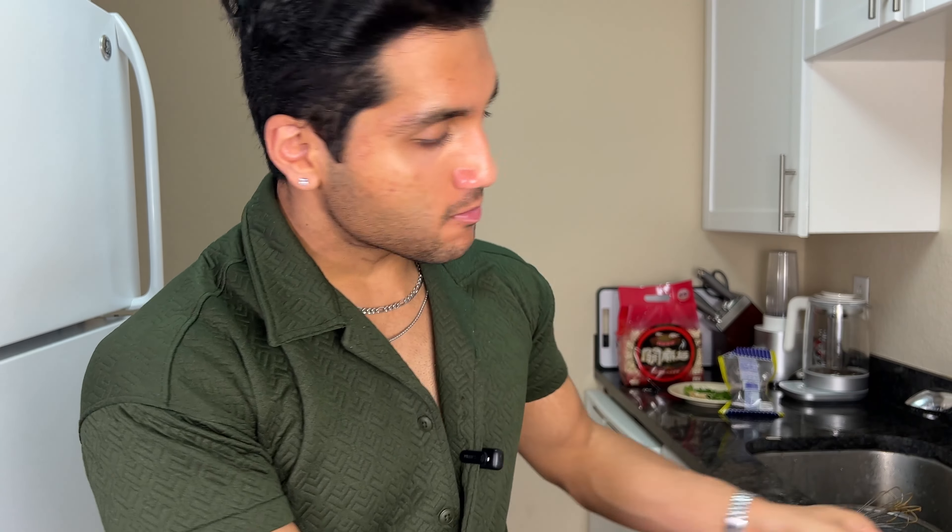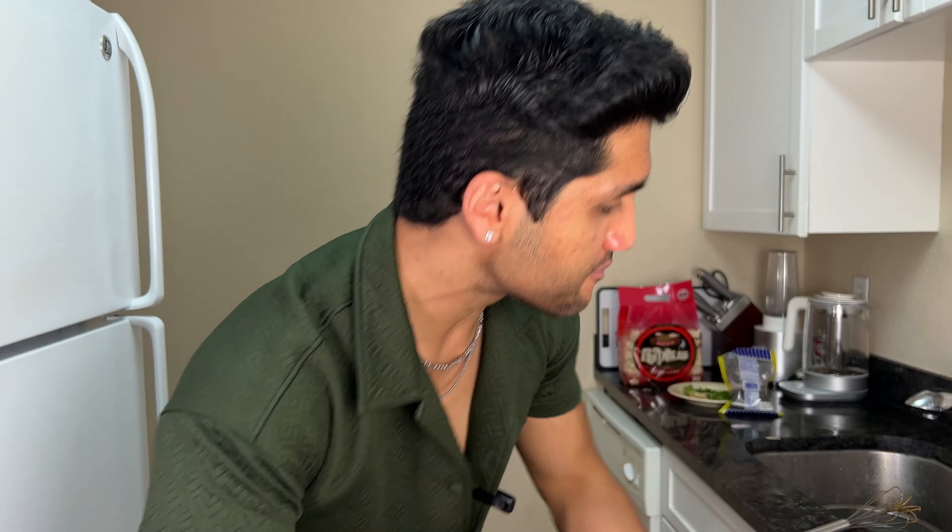Wrap a bunch of those noodles on a fork — that peanut butter is coating my mouth. I literally cannot even tell this is made with peanut butter powder. It tastes like it should be so many more calories than it actually is. If you like peanut butter, you've got to make this. Also check out Legion's peanut butter protein bar — it's like a peanut butter and jelly sandwich combined into cookie dough turned into a bar. It is so freaking good.